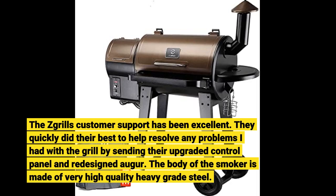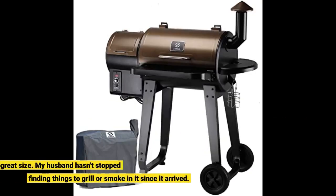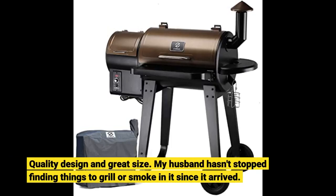The body of the smoker is made of very high-quality heavy gauge steel. Quality design and great size. My husband hasn't stopped finding things to grill or smoke in it since it arrived.